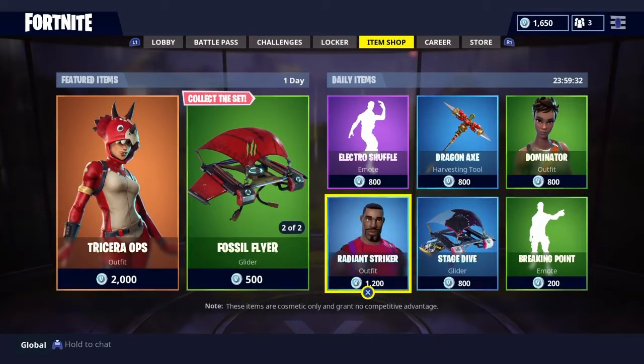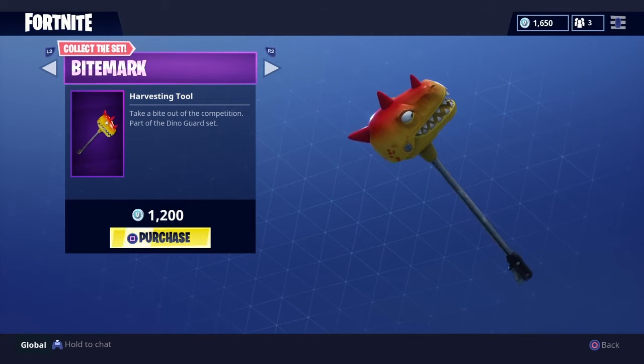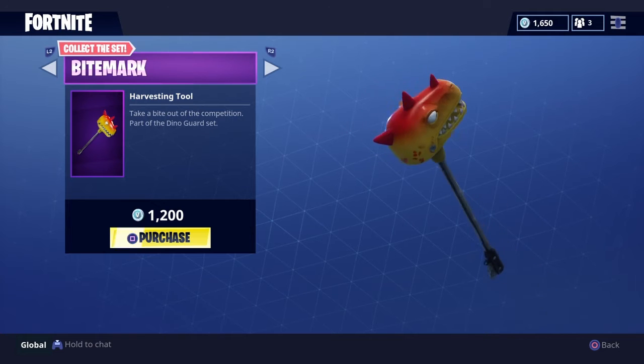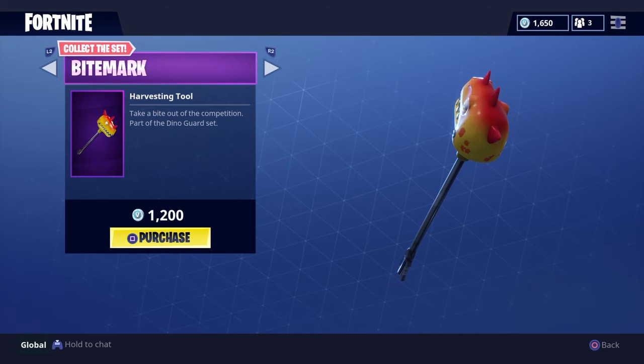So we've got two featured items. First off, let's look at the Halves in Tall, Bite Mark. The tagline is 'Take a bite out of your competition.' It's part of the Dino Guard set. It's going to cost you 1,200 V-Bucks — that's around about the 14 pound mark. Looks pretty cool.